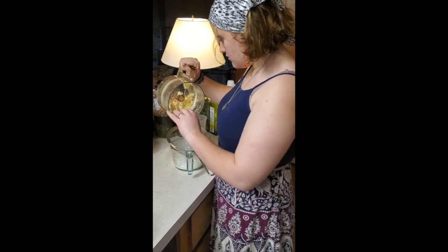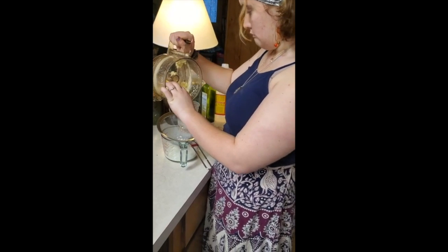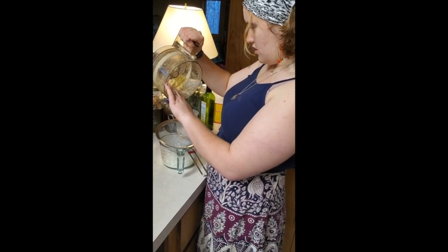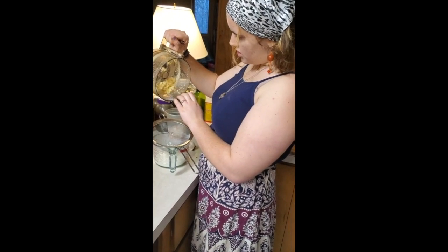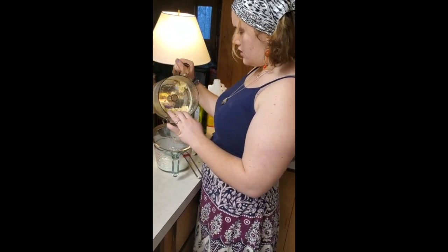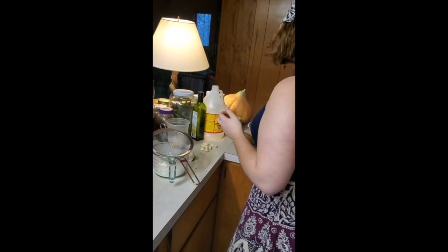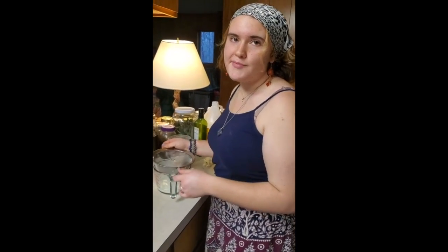What's left in there is butter! Now we add water and rinse it out — rinse the butter — and that stops it from going bad so fast. Butter expert!